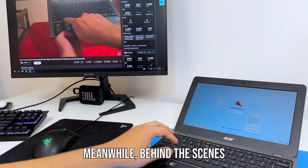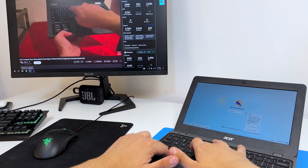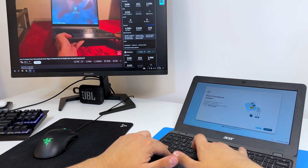We're going to use Ctrl, Shift, and R — press them all at the same time to reset.